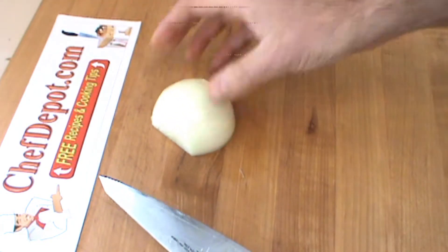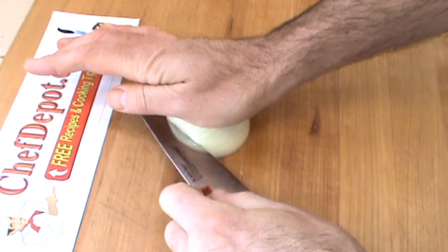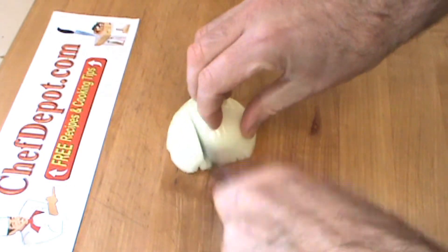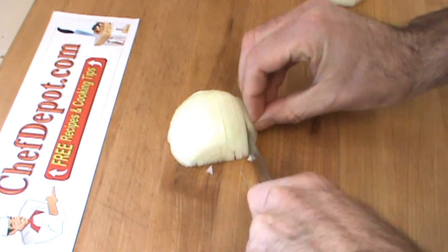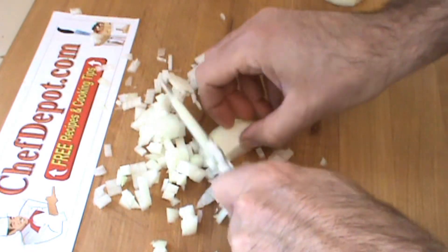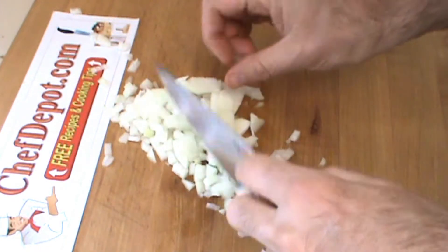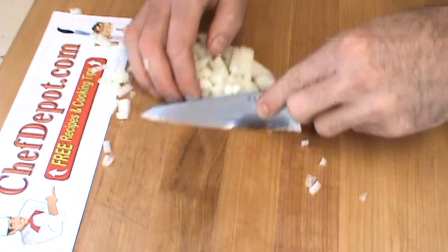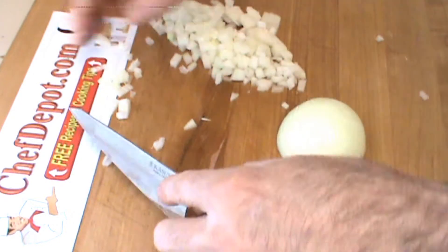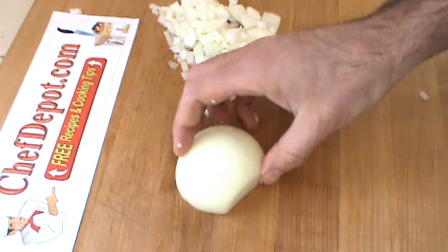Here we go. It's going to be about a medium dice. Once again — this time we're going to do a julienne.